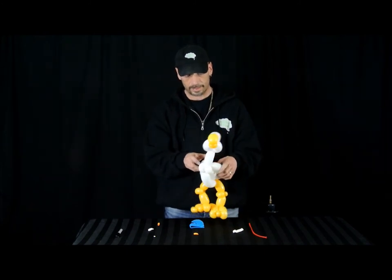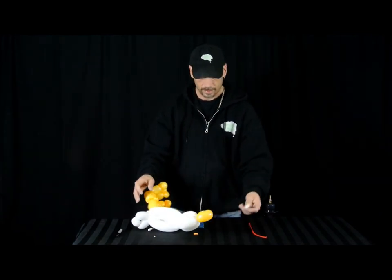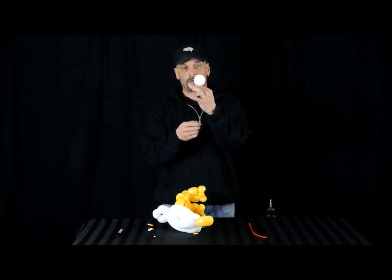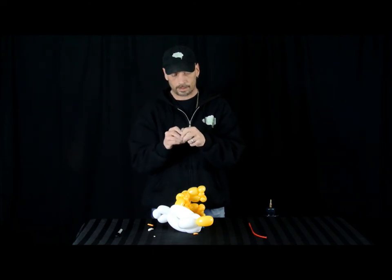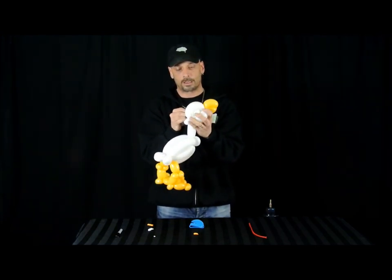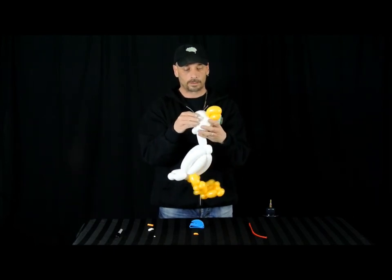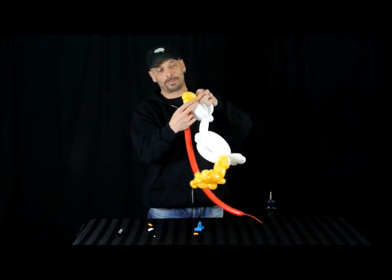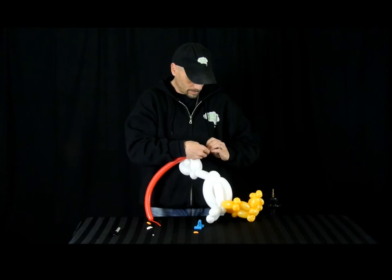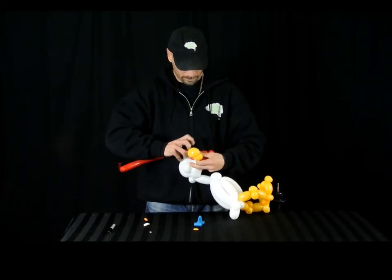And there we have our chicken — all we need now is his eyes and his little wattle. For the 5 inch round, we blow it up just a little bit. If it's soft, we're just going to stick it in the middle. With the pinch twist, we're just going to tie it around the pinch twist. Just going to add it to his beak.